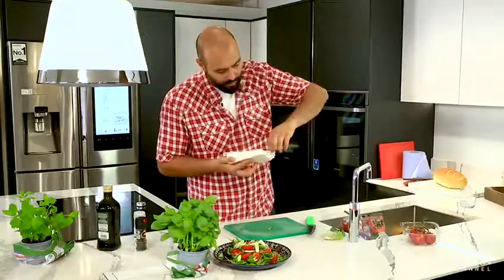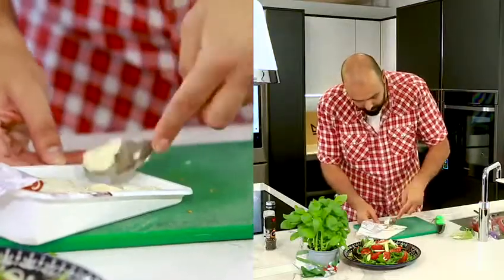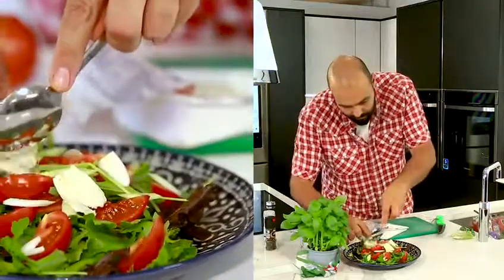I'm going to open this blue cheese. You can spoon it, chop it. I just take a spoon and I'm going to take some small pieces and dollop them around lovingly over here. Wonderful.